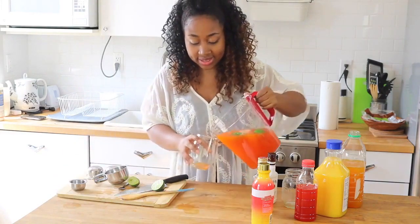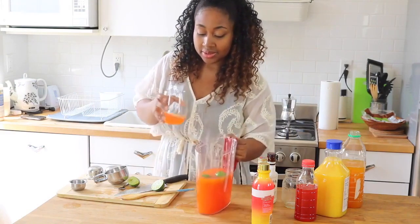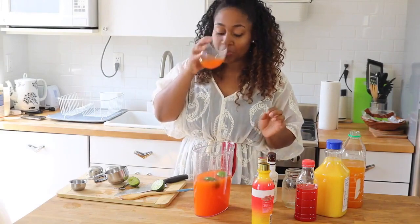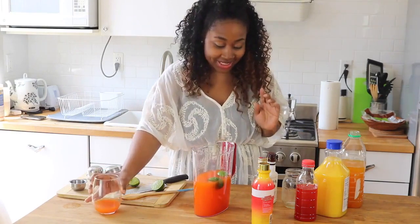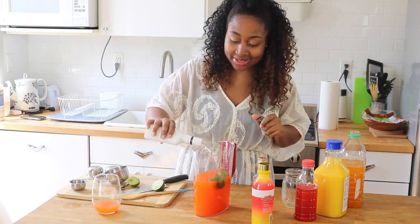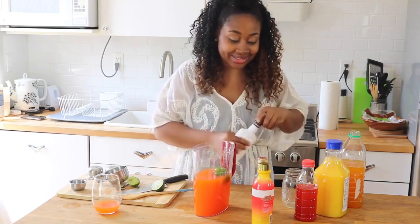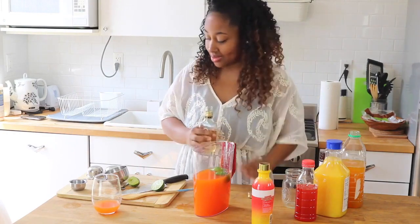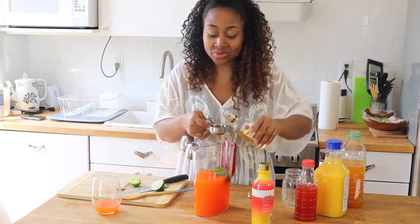Let's try this — I'm so excited to see how this tastes. This is so good. I'm going to make mine a little bit stronger, just because I really like rum and I like a strong kick in mine. So I'm going to add more. I still have a whole day ahead of me, so I can't get too drunk.